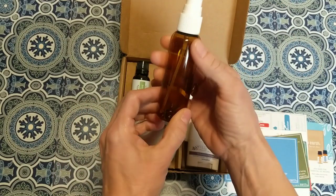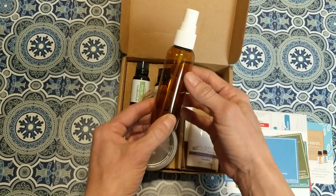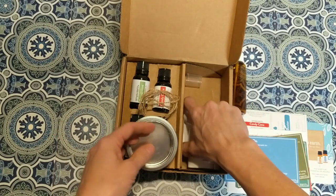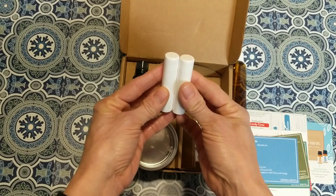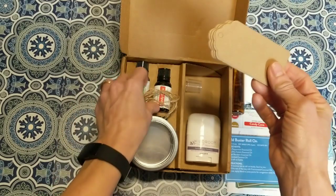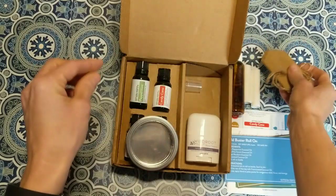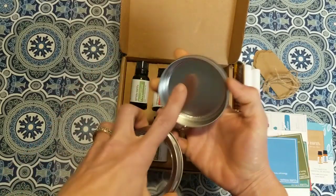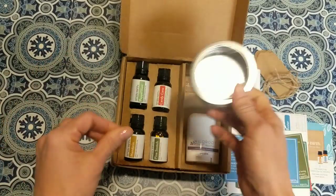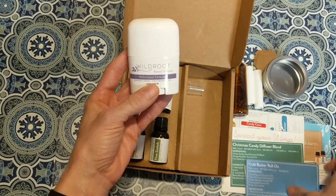The box also includes extra items to make the recipes. This month there's a spray bottle for blending oils into a room spray, supplies for making your own lip balm, tags and jute twine for gift giving, and a container which I believe is for the sugar scrub recipe. You get all those things this month.